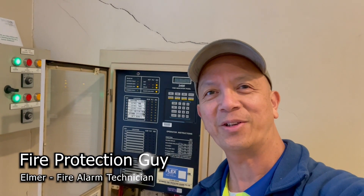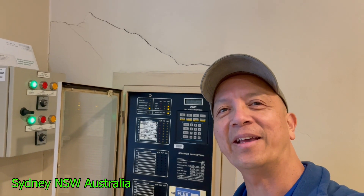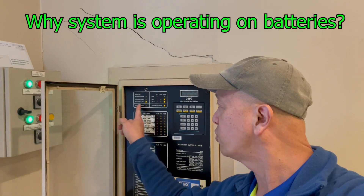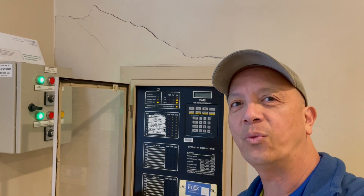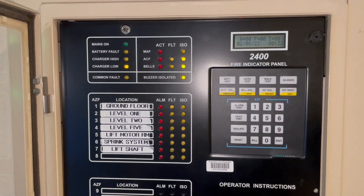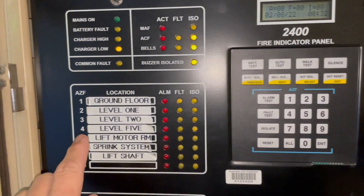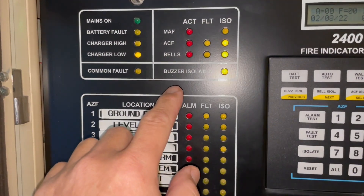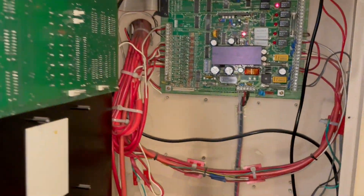Hi guys, it's Elmer, your fire protection guy. We got another call out — this time it's an F2400 fire indicating panel, Notifier conventional. The problem we have right now is it's on charger load and the mains on is off, so we're going to investigate why we don't have input power or mains on 240 volts. This is the display board, those are the conventional zones, and right now we have a charger load — that means the panel is running on batteries.